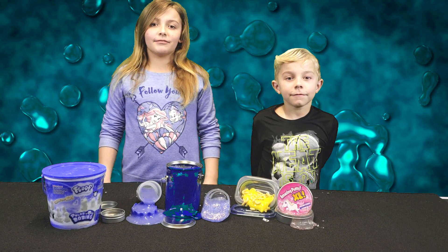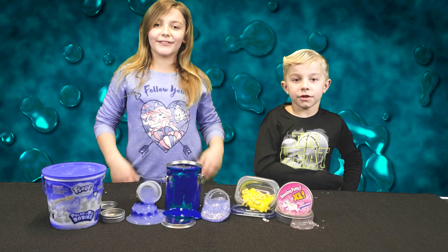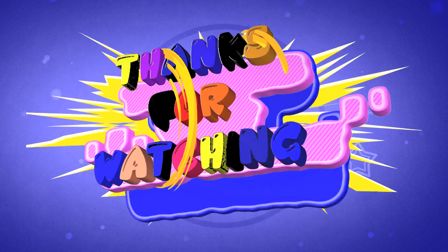Hey guys, this is another video. Don't forget to like, subscribe, and comment down below if you want to see more slime videos. Bye!